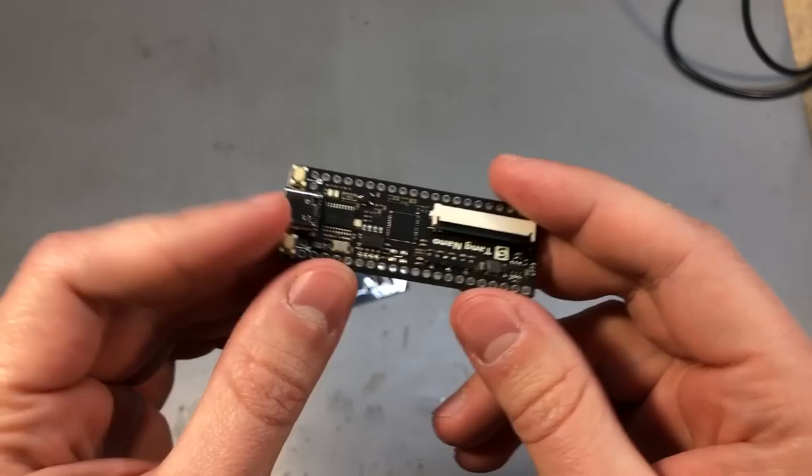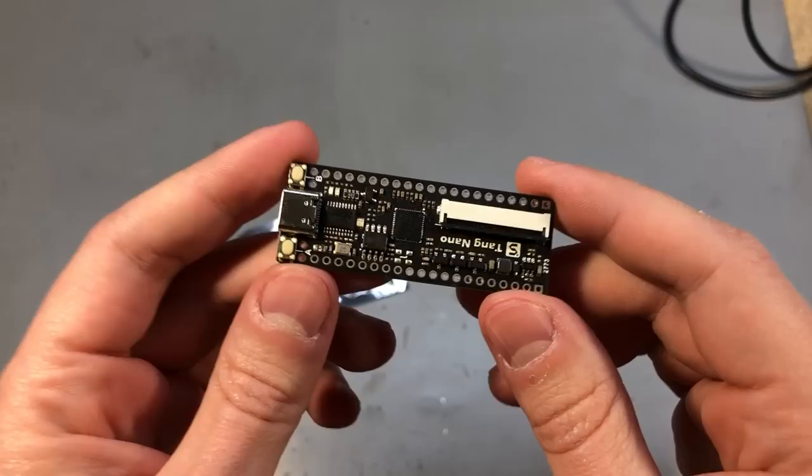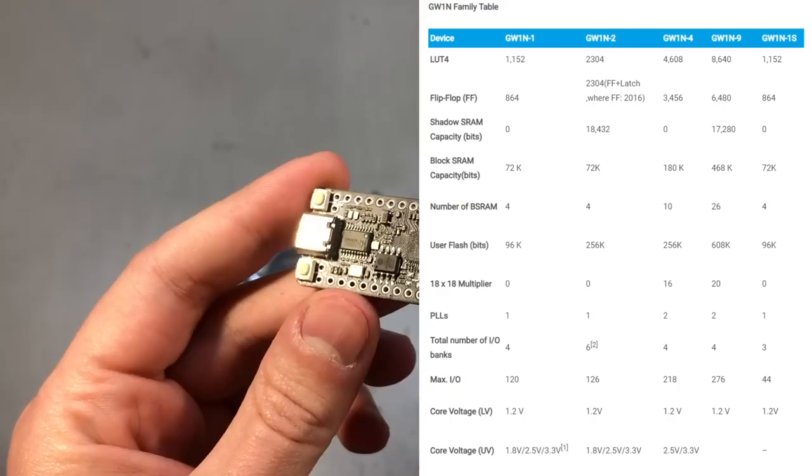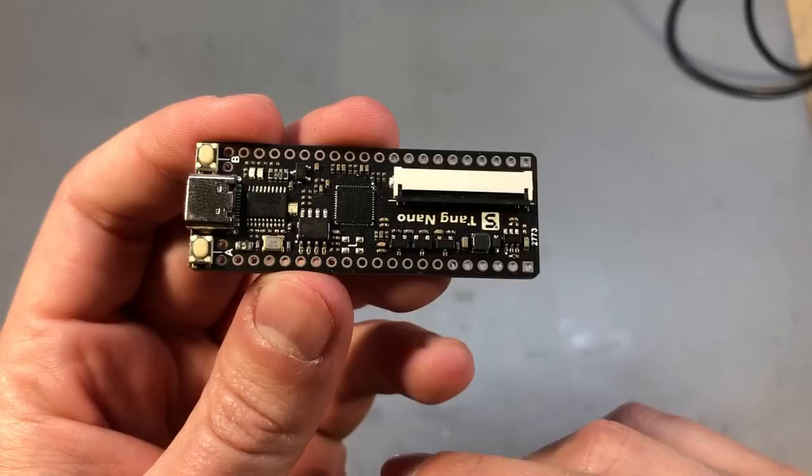It's got USB Type-C input with a USB-to-serial and a built-in JTAG interface, so that's pretty convenient. The FPGA part number is GW1N-1 and the series is called Little Bee, produced by GoWin. It has a built-in 64 megabit PSRAM memory, and I will add a table on screen with the main specs of the FPGA chip so you can check it out.